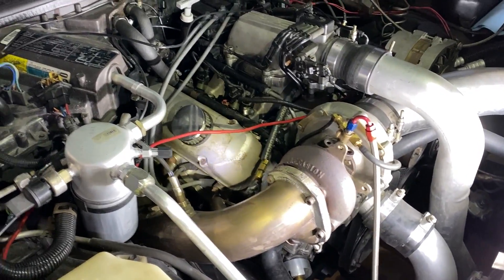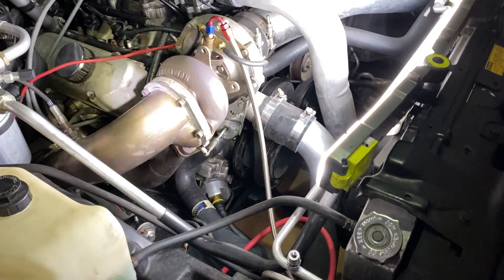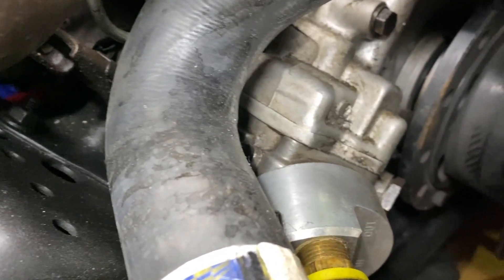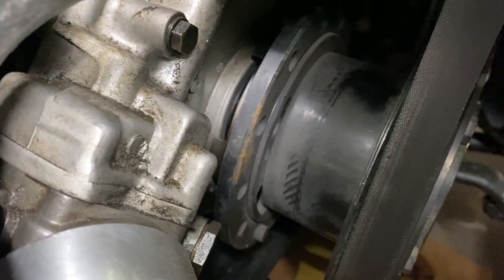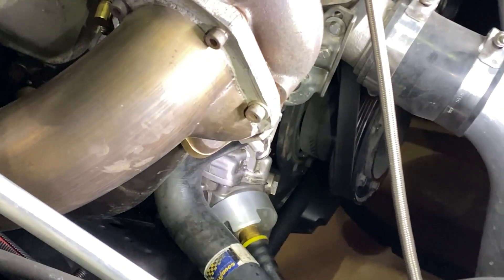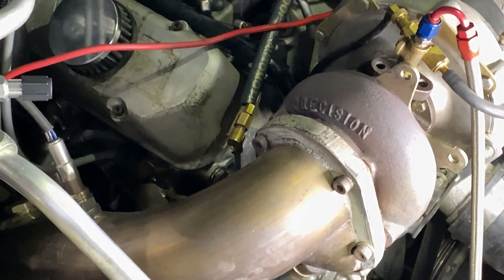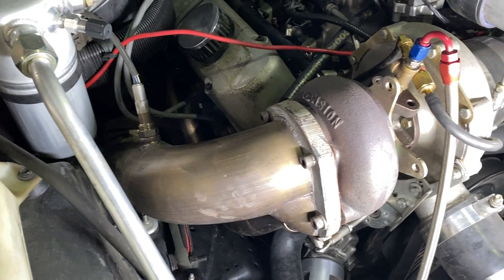I believe it's a 246 stroker. It's got a girdle, rotating assembly, the whole nine yards. It's got an odd-looking balancer — it doesn't look like a TA, or maybe it is a TA but it was painted, I'm not sure. It also has a little nub sticking out. I haven't really done any research on the engine — I just simply haven't had time. The tune is working all right; I've had to reset it a couple times.